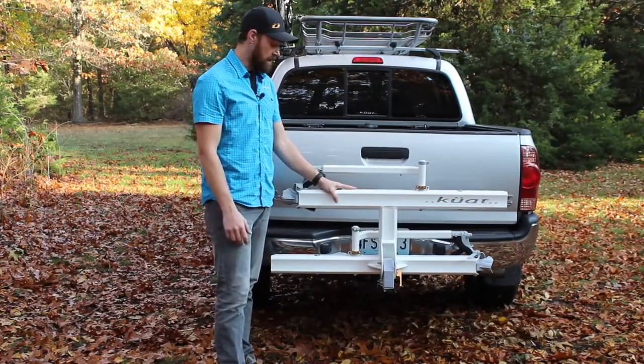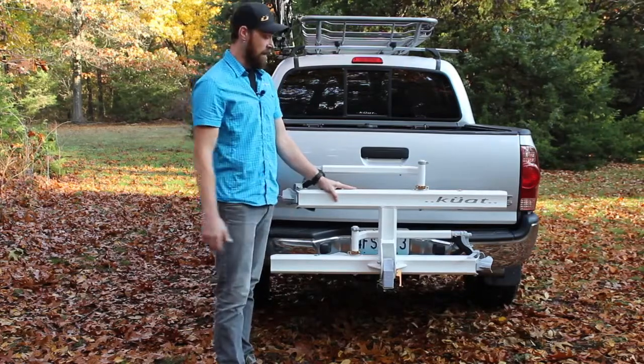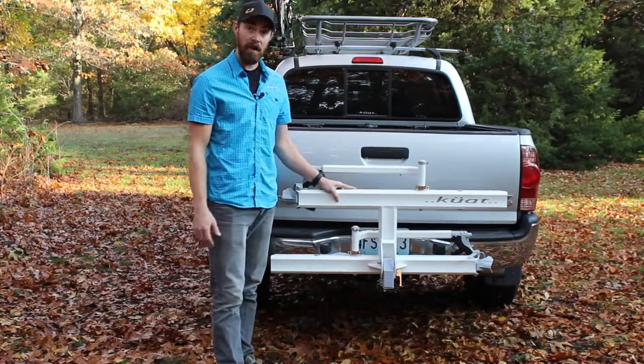Hi, I'm Tom with Kuat Racks. We're going to talk about the Sherpa, which is our hitch mount platform bike rack.